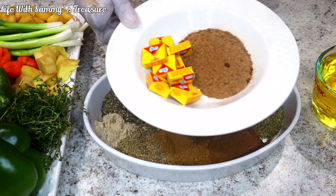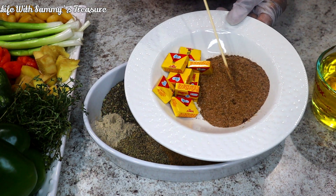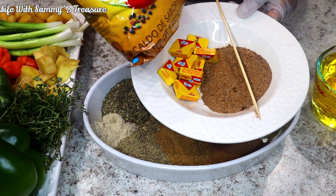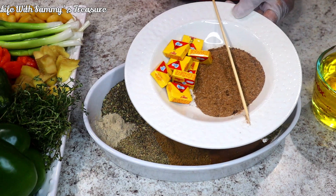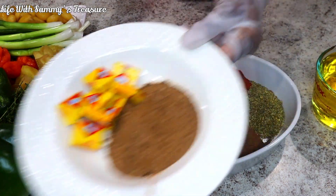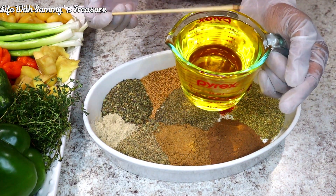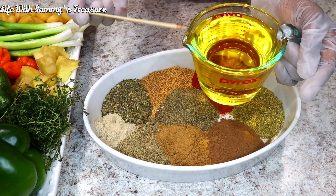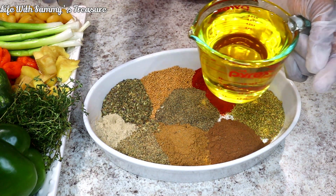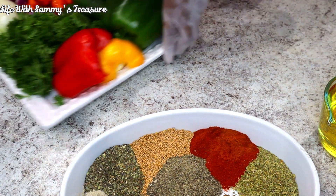The last dry ingredients we have are some jumbo cubes and some Aja. The Aja is just like jumbo cubes — it's a seasoning similar to Maggie cubes or jumbo cubes, and you can get both of these at any African store. Last but not least, we have a cup of oil, which will help in the blending process since we need something to help blend the dry and wet ingredients together smoothly.